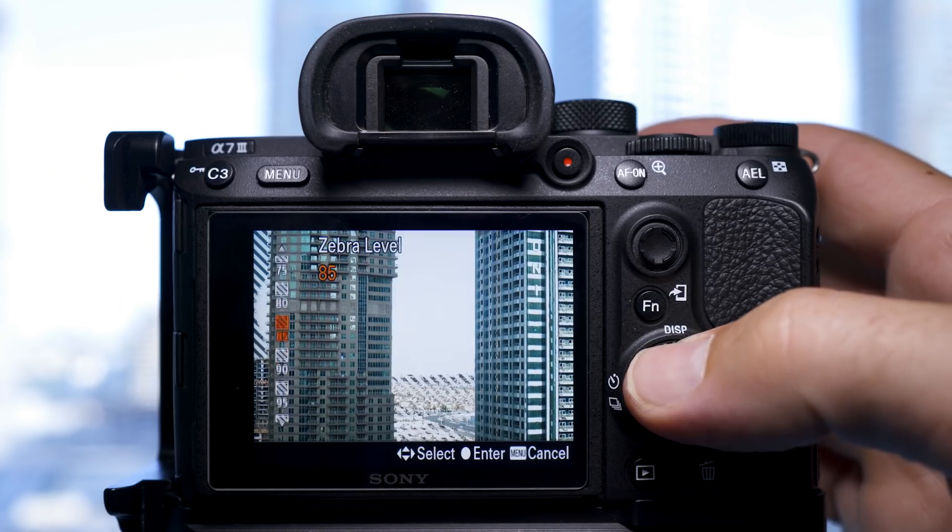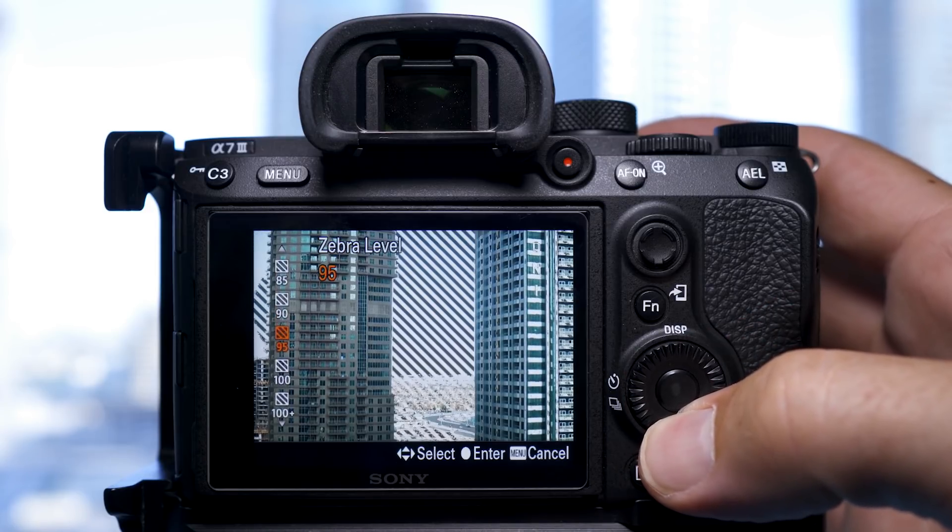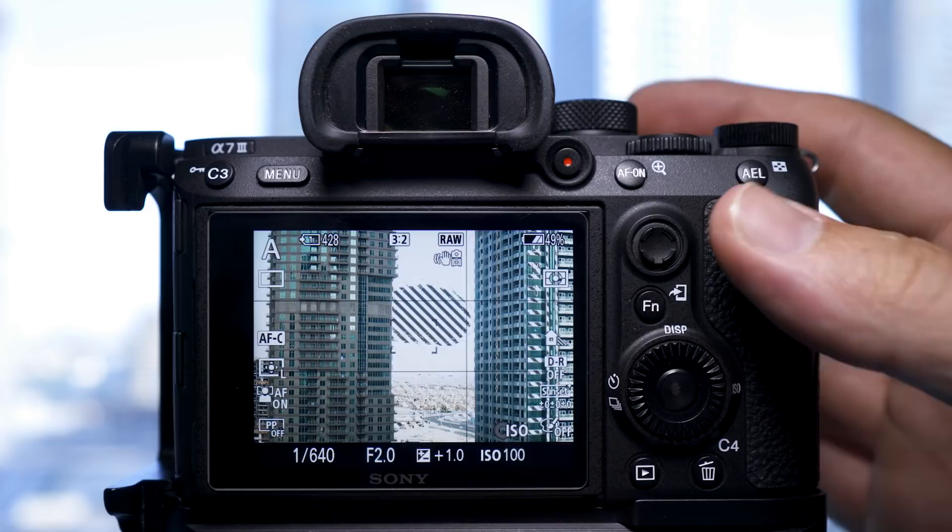As the zebras are basically a videography tool, they'll show you a certain exposure or IRE level on the back of the camera on the monitor or in the EVF. Now this is basically a JPEG readout. The format that these cameras film in is the H.264 format. H.264 is basically the video version of a JPEG — it bakes in lots of different settings and you don't have the flexibility like you would in RAW.